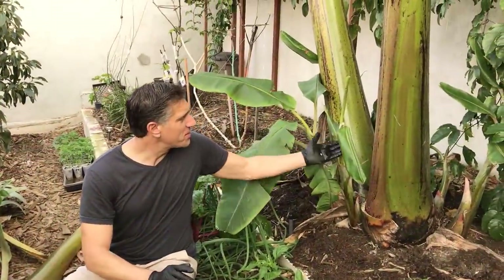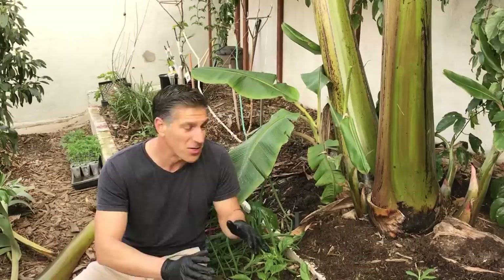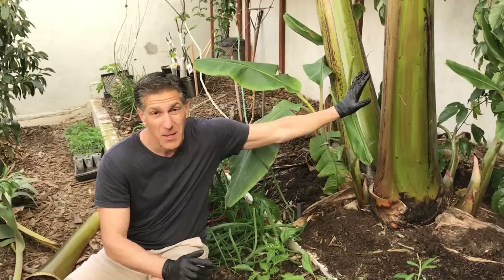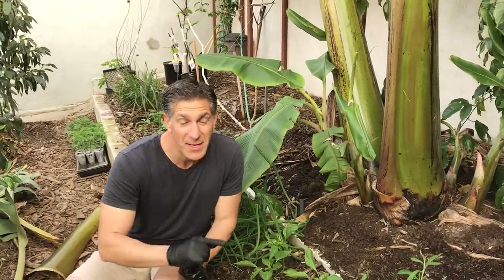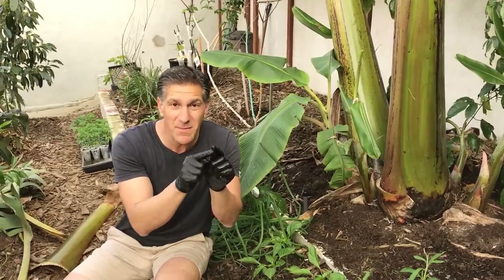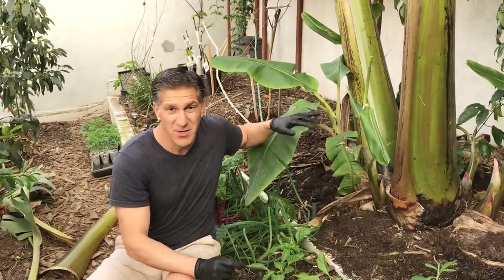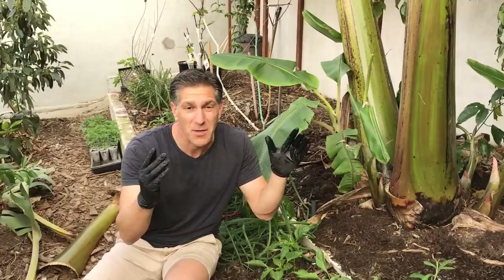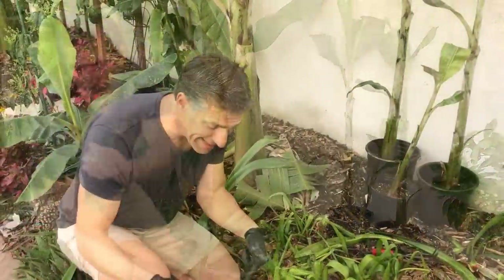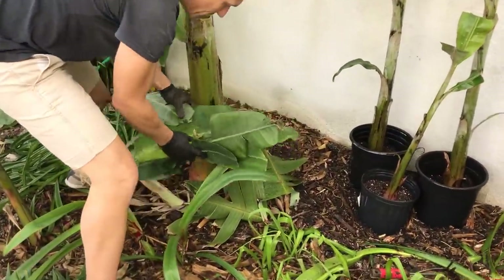As discussed, there's the sword sucker and the water pup. The water pup usually has an inferior root system and less vigor than the sword pup for propagating parent banana plants. If you only have water suckers, use the same method — but keep in mind it'll lack vigor. Interestingly, it's often a sucker that comes off the water pup that ends up creating a sword sucker with the vigor and strength to dominate and become the fruit-bearing parent plant.